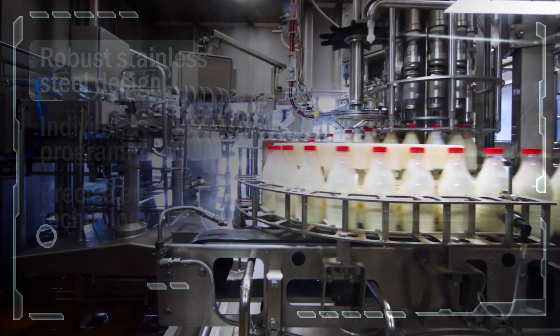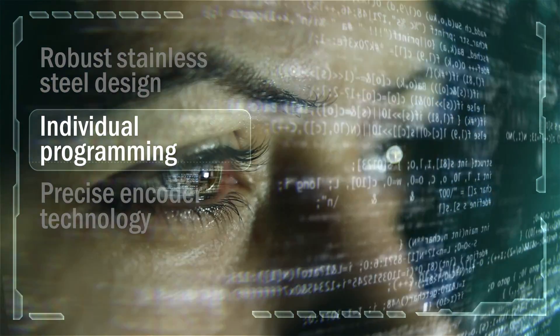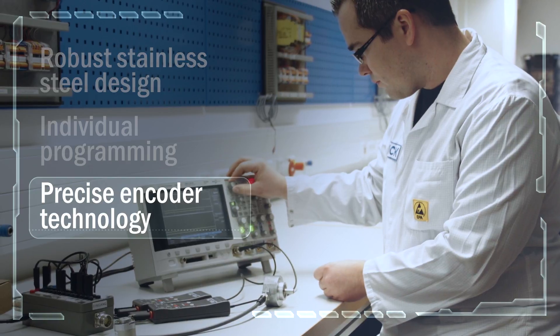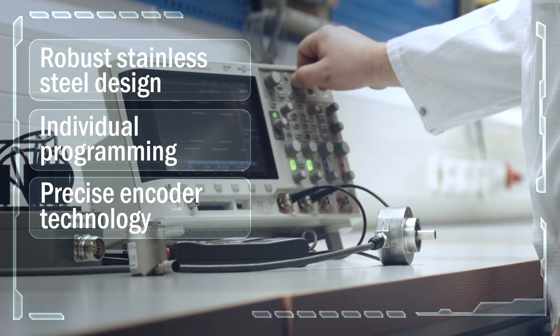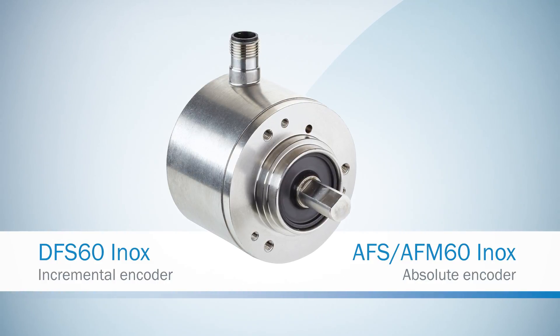What do robust stainless steel design, individual programming and precise encoder technology have in common? From now on, everything. SICK presents the first programmable stainless steel encoders.